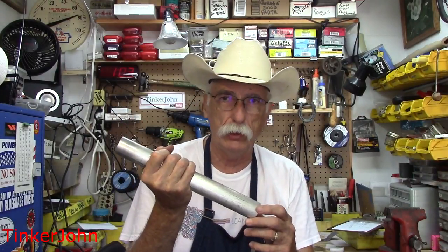Hey everybody, it's John. Welcome back to the shop. In this section, we're going to take this inch and a half aluminum rod and use it to start on the engine head. We'll also use this same material for the cylinder, which will follow the engine head here as we build it.